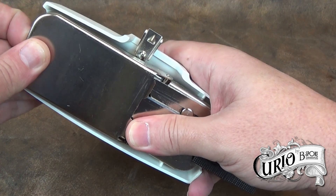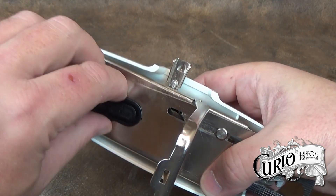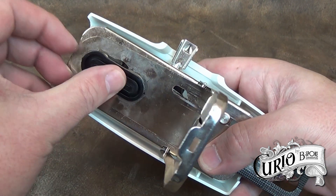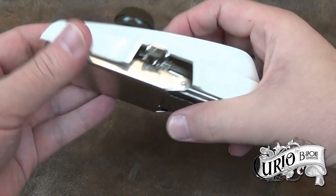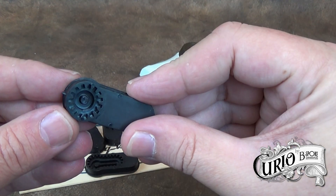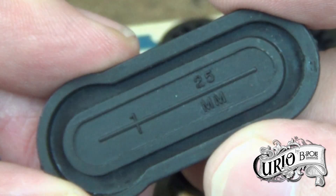Underneath is a metal door which unclips to allow the cams to be changed. They clip into place quite easily. The attachment comes with several different styles and sizes of buttonhole cams, including an eyelet cam, straight and keyhole style buttonhole cams. The size is indicated on the back of each cam in both inches and millimetres.